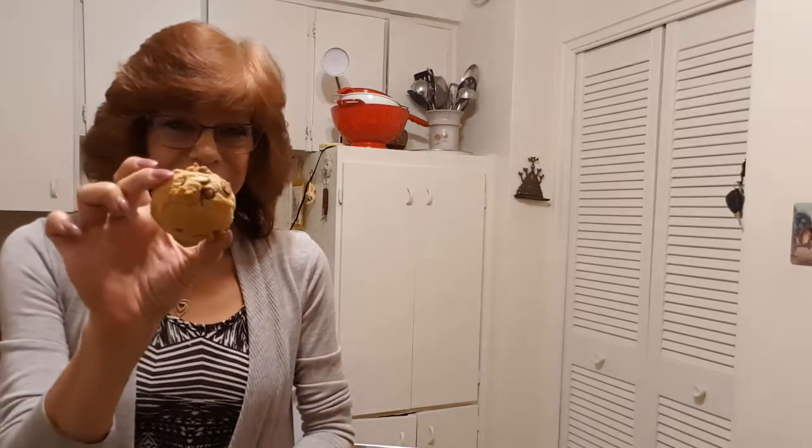So I did peanut butter cookies the other day, and I couldn't do peanut butter without doing chocolate chip, so today we're going to do cannabis butter chocolate chip cookies. Just a quick note: I've covered cannabis butter in the recipe, but if you have cannabis sugar or cannabis flour you can absolutely use those in the recipe as well.